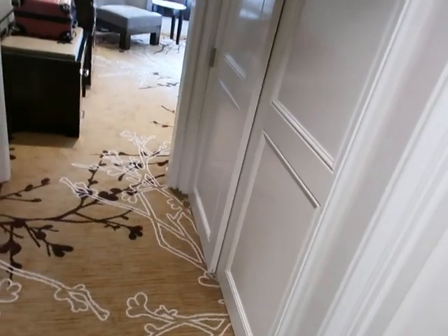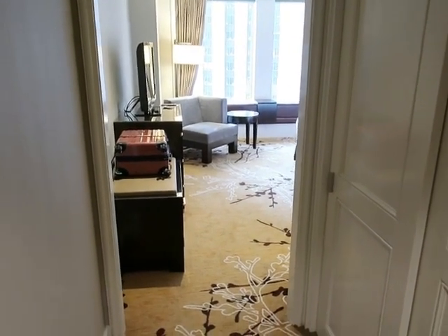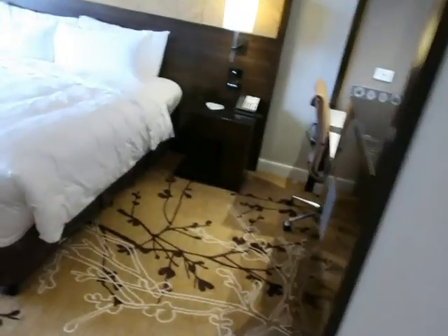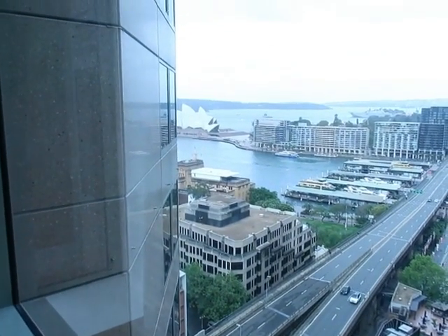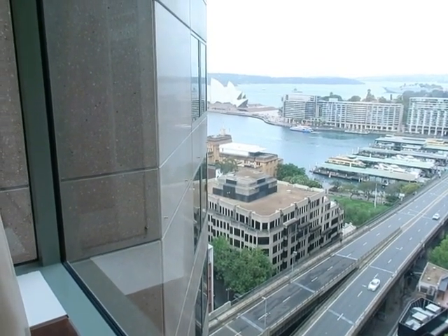A few moments later — quick update. I went to pursue some parts and you know how rare parts are, so I ended up at the Shangri-La in Sydney — don't ask me why, stuff happens. You can't find any parts in here I know that for sure, but since I was already there I figured I'd enjoy it. This is the room and this is the view — that's the Sydney Opera House right over there. If my calculations are correct maybe I'll find some parts over there. If not, oh well — I've seen the Opera House again.